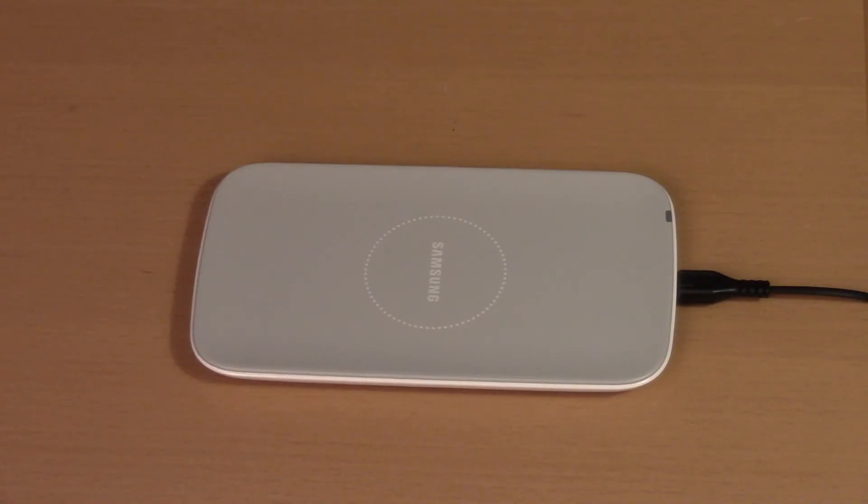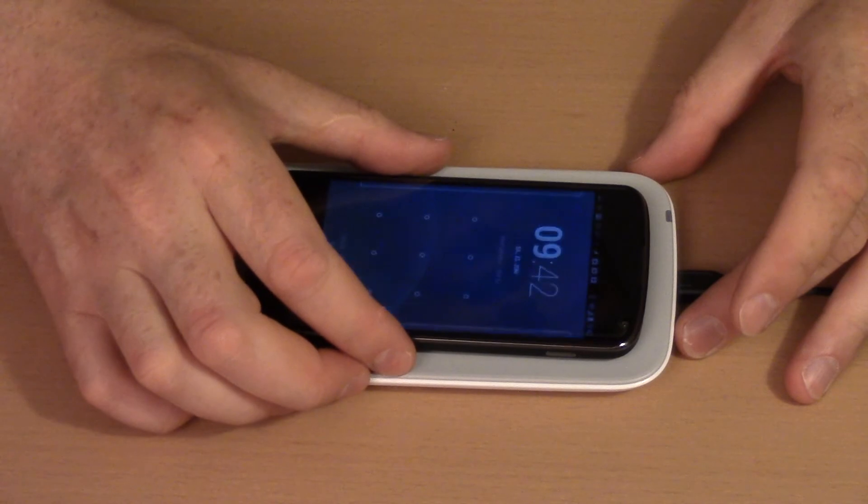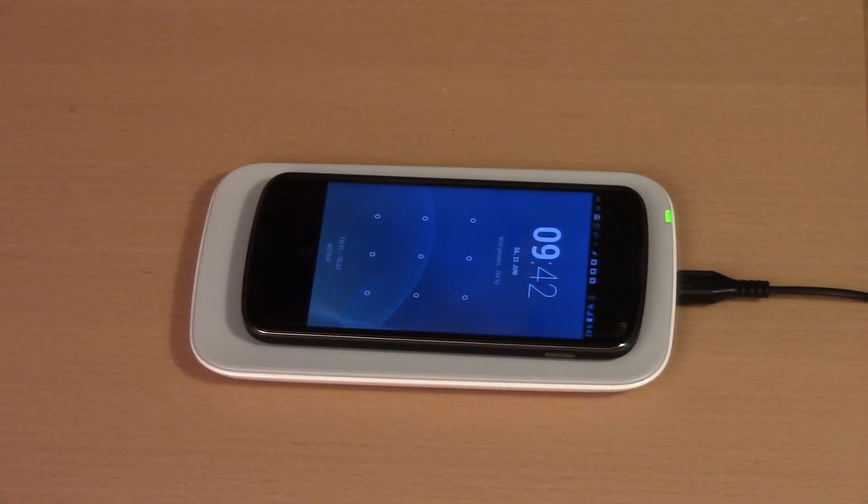Although I'm not sure whether using a mat in between is recommended according to the specification, one good thing is that the pad can be tilted. One final point: I've read reports about the phone getting hot while charging — yes, that's true, but in my view this is not due to the wireless charger; it's the phone's battery getting hot while charging. Thank you very much for watching.